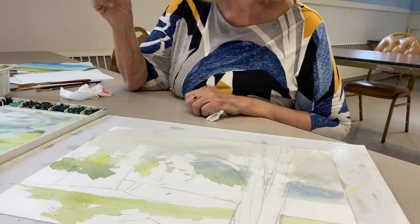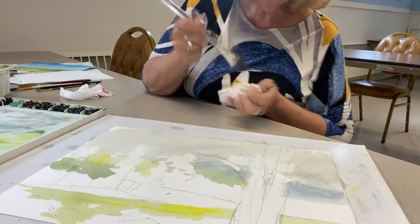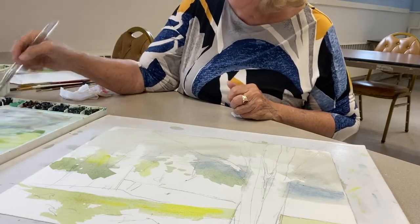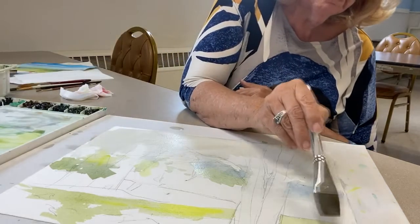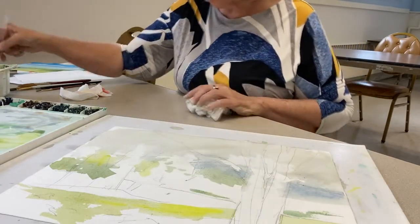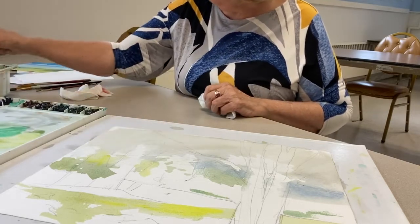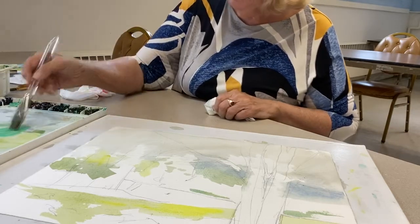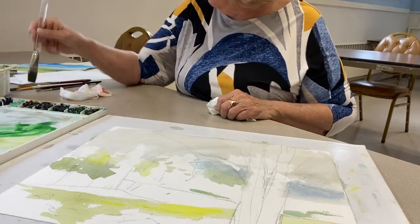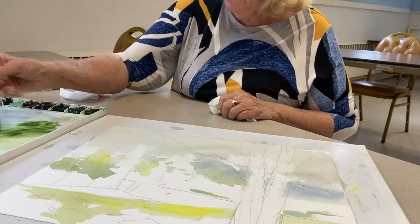I'm going to put just a little more yellow right in here to make this just a little more interesting in this area. Over here I'm going to put a little more darker green. Now I'm going to take some sap green — since most of you have that — and mix it with my favorite burnt sienna, and now I'm going to get a much more natural green.